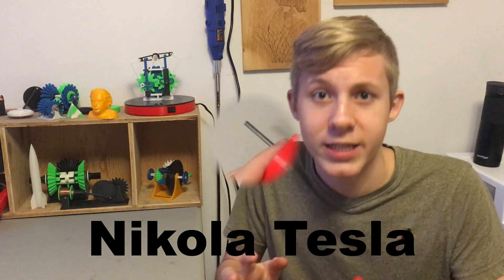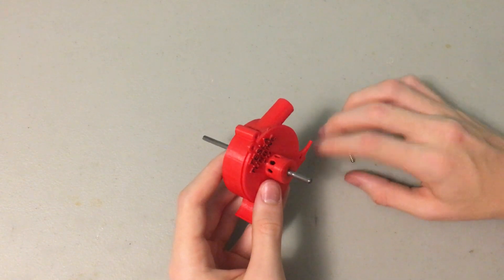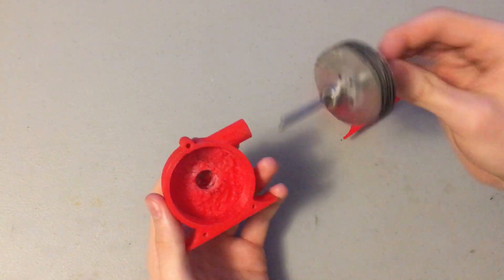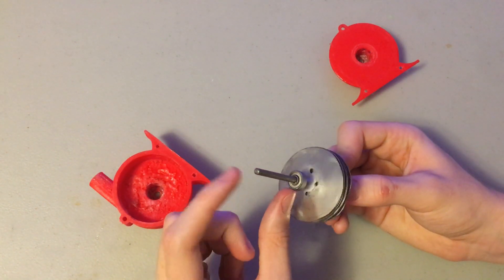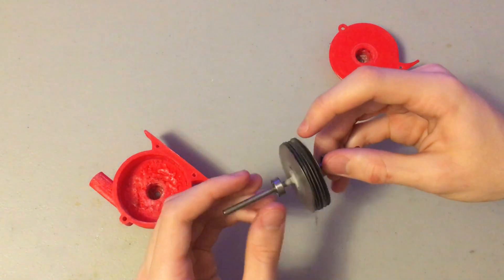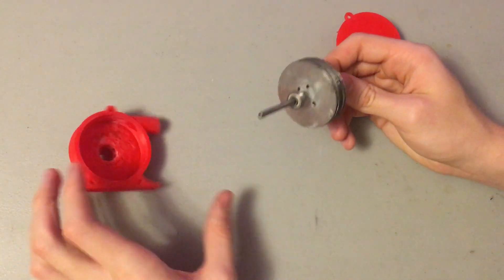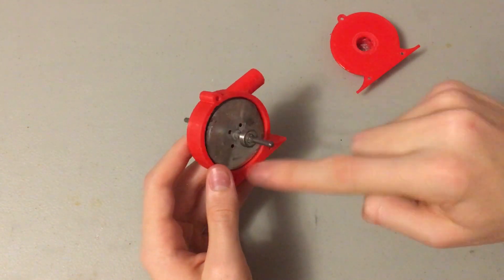You're probably wondering who invented the Tesla turbine — well, as the name implies, it was created by Nikola Tesla. I've taken apart the Tesla turbine to show you how it works. Just three screws were holding it together. So there are two printed case parts, an axle, two ball bearings, and six plates with holes in them near the center. In between the plates are some spacers.